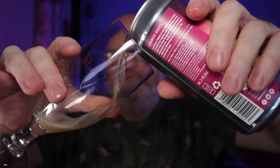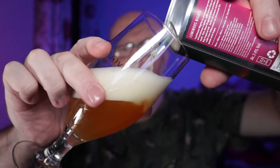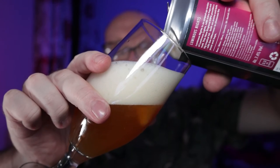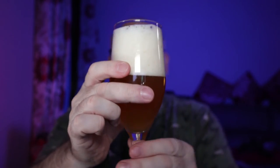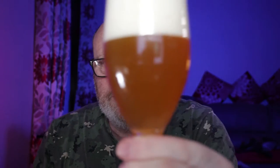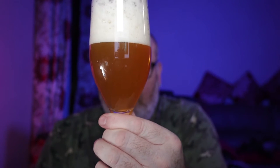Let me show you the pour, show you the colour - there's a slight haze in it by the looks of it, quite lively as well. There's a bit of action right at the can. You can just about see through it - lots of carbonation as you can see by that head, lots of carbonation coming up there. It's a mostly orange colour, light orange.